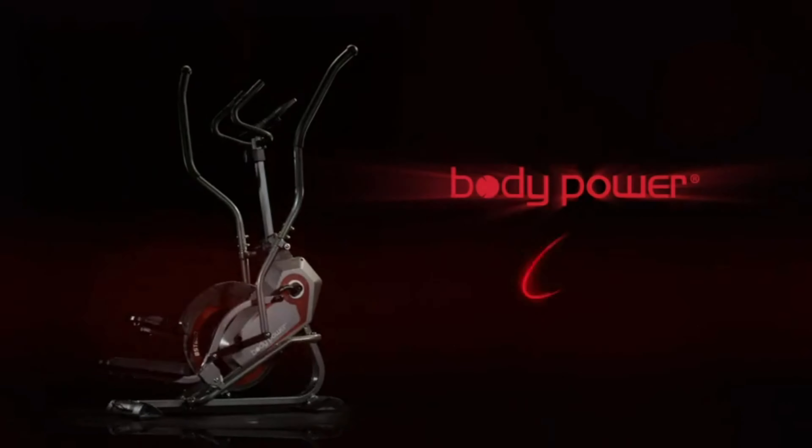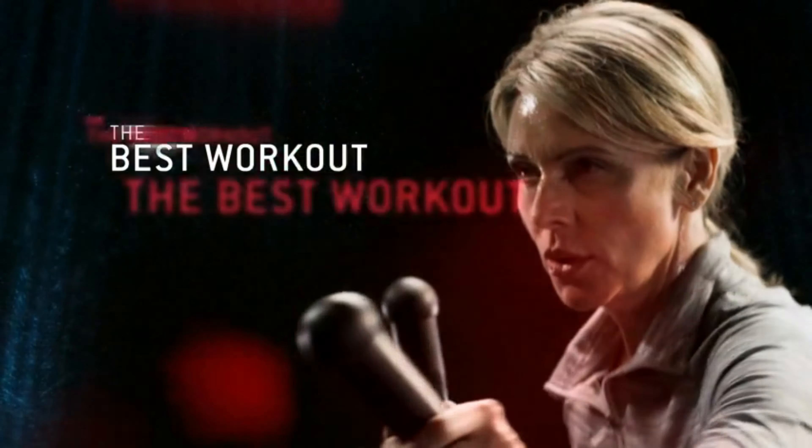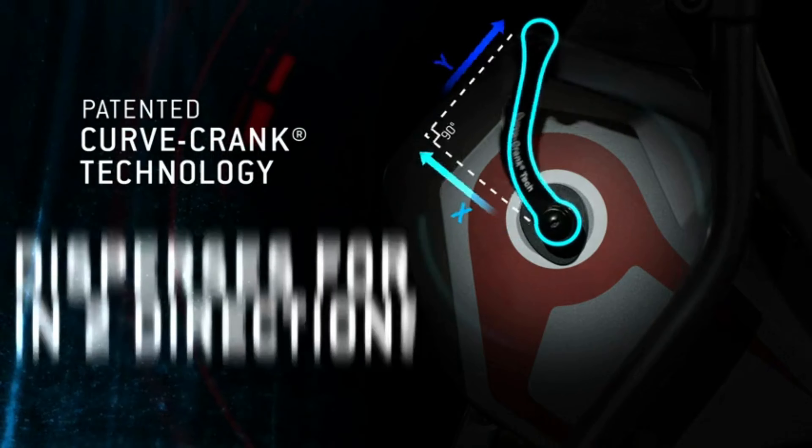Elliptical 2023 technology: the curved crank applies constant tension to the x and y axes, delivering a dead zone free rotation. As you step with smooth operation and efficient motion, you can get the most out of your cardio workout.